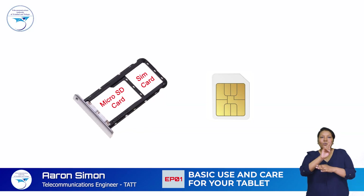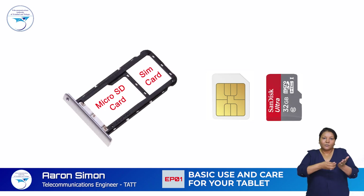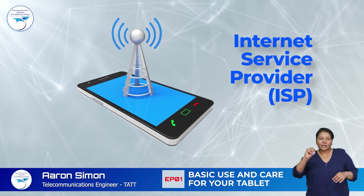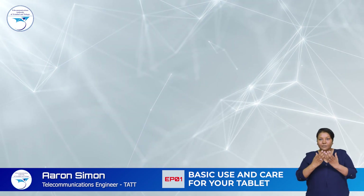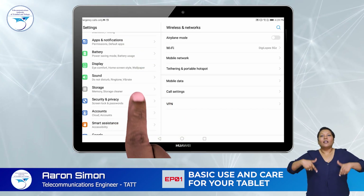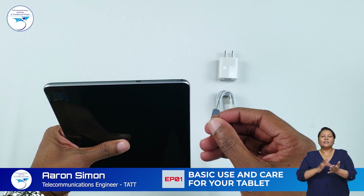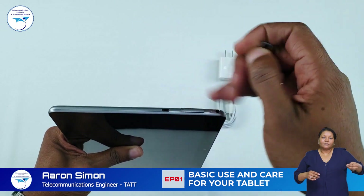Use the card tray to insert a SIM card or micro SD card into your device. The SIM card can be used to connect to a broadband network of an internet service provider. The micro SD card can be used to add secondary storage capacity to your tablet. To remove the card tray, use the eject tool provided with your device.